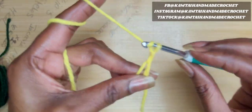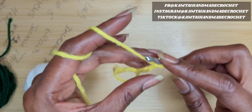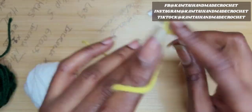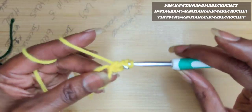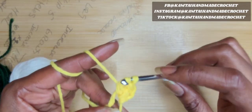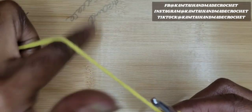Once you've made your circle, you want to go ahead and make 11 double crochets into your circle going all the way around. So I'm going to start off with my magic circle — I'm going to chain three and go in with 11 double crochets into this circle. When I have my 11 double crochets, I will be back. Okay, so I have my 11 double crochets and we're going to go ahead and switch colors.